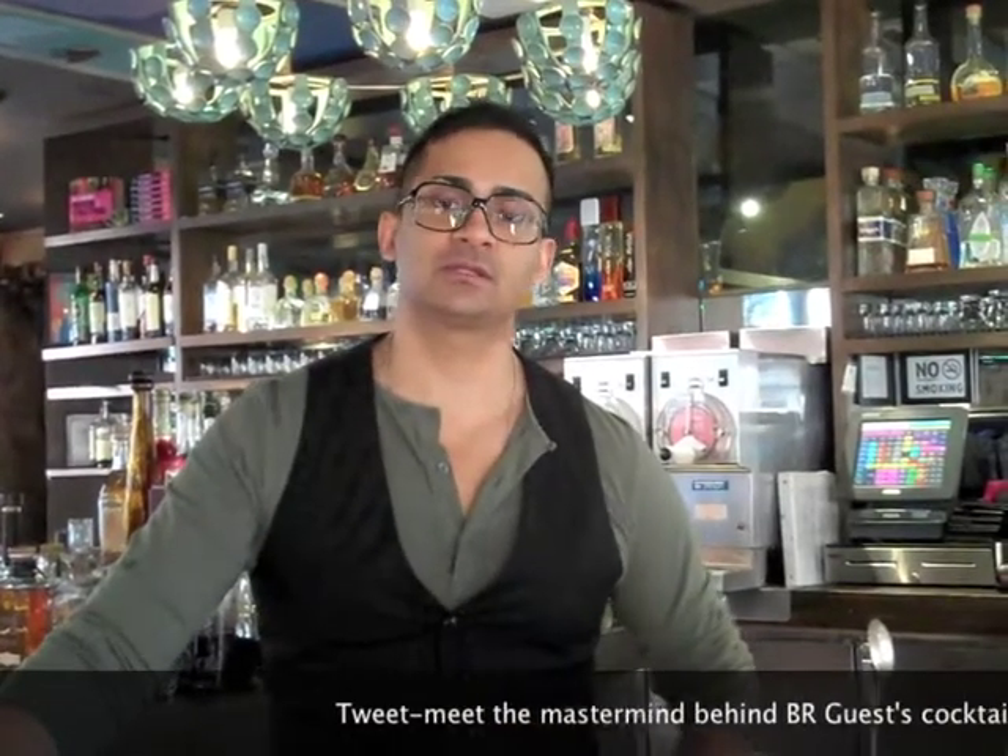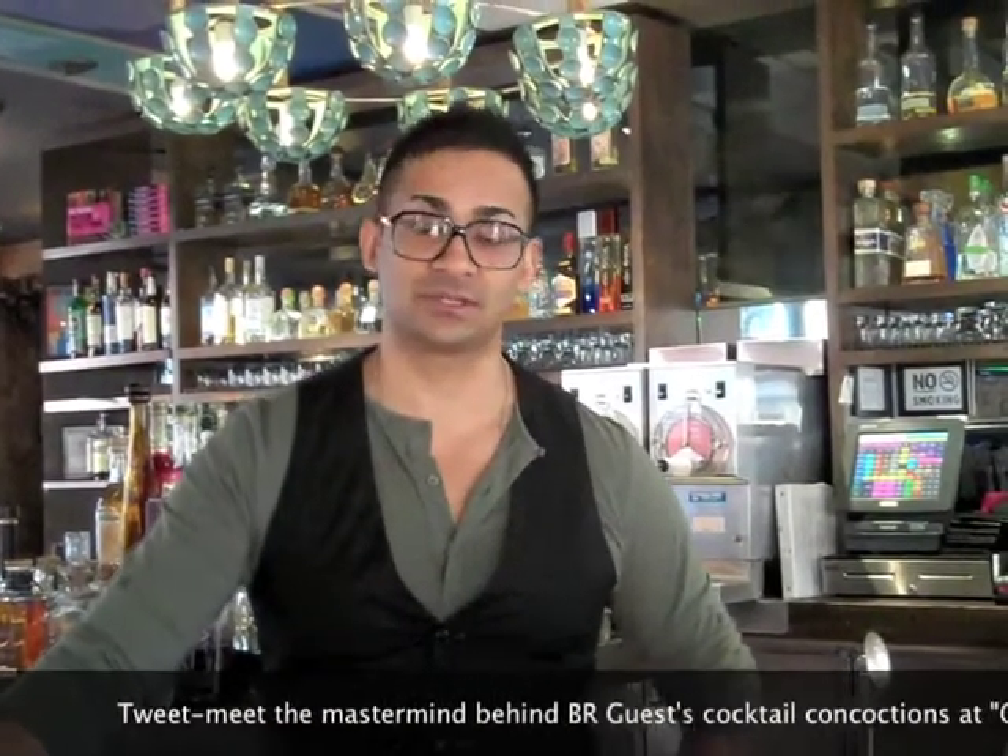Hey everybody, how are you? It's Rafael Van Kouten, Senior Mixologist for Be Our Guest Hospitality. Today we're doing two cocktails in two minutes, continuing our series here, and we're talking St. Patrick's Day.